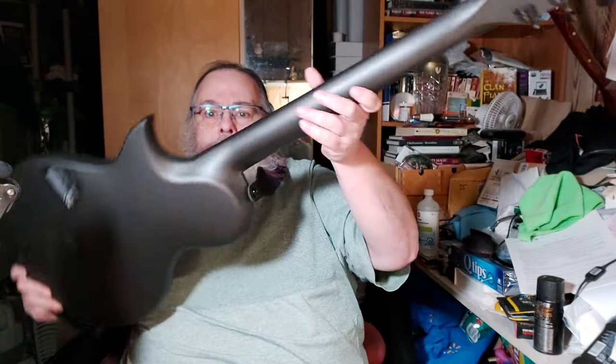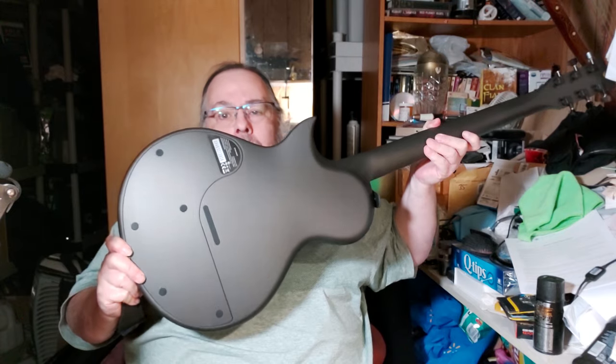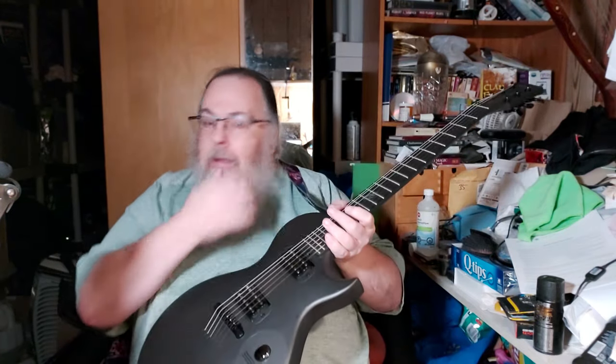Predominantly I get stringed instruments, but this carbon fiber guitar is essentially all one piece, except for the access area on the back where all the electronics are. So it is serviceable, not like a totally sealed device would be.